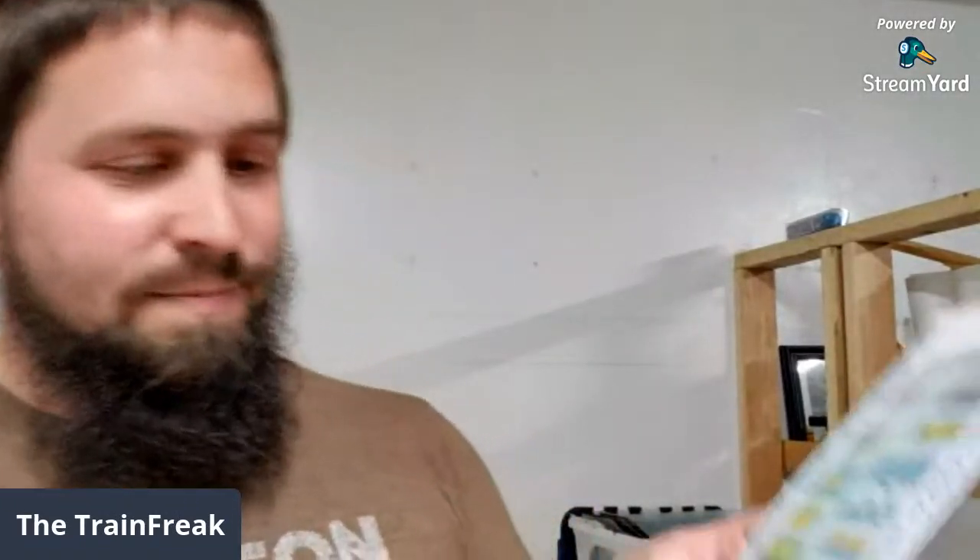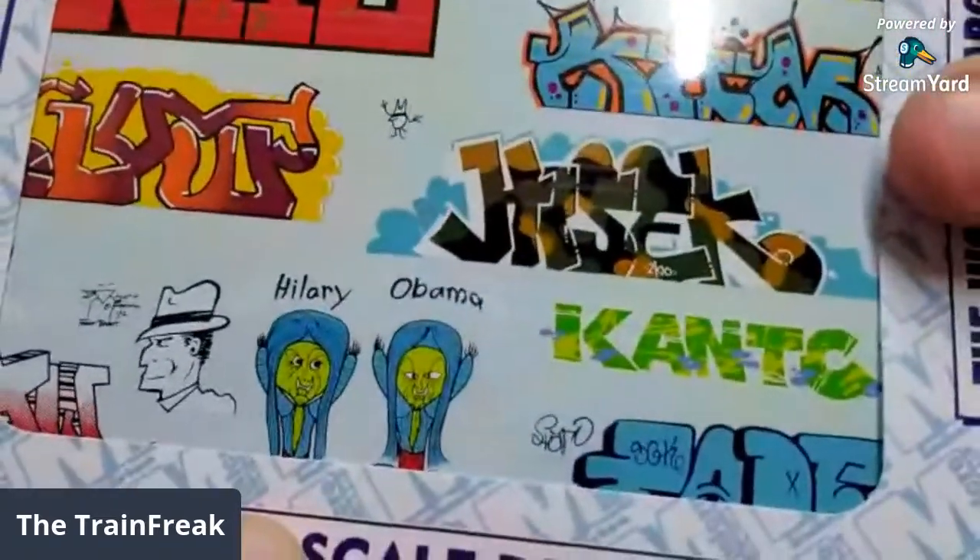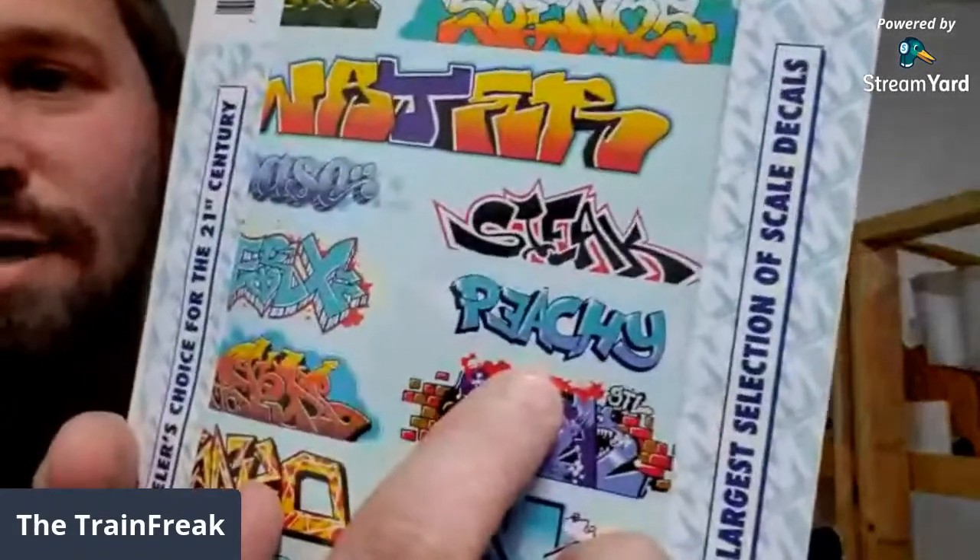I don't know who designed these graffiti decals, but this one actually says Hillary and Obama, so wow - I don't know if I'm going to use those or not. And then the guy on the side I don't even know who that is. Hopefully everybody is peachy today.